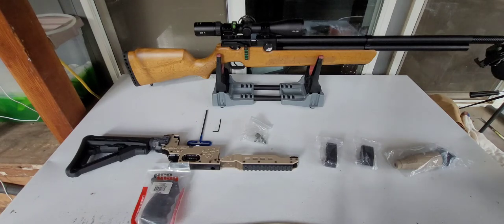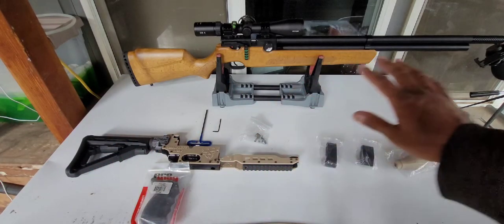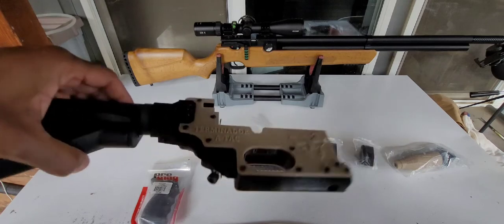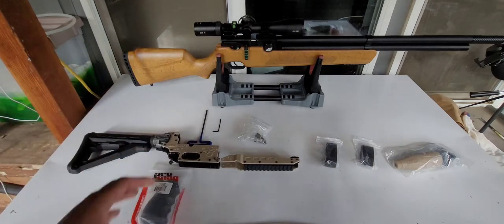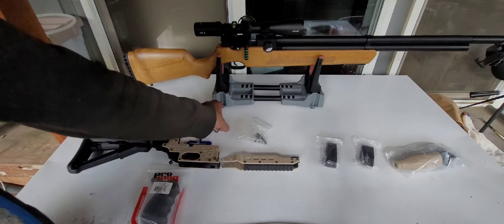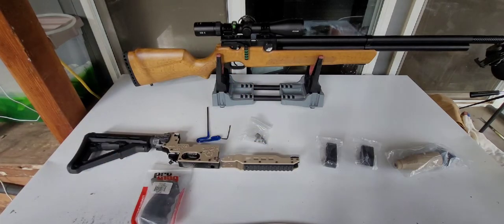I will put a link in the description from Terminator Air Gun to where I got this. They have Dana — he does a video that's way better than I can do on how to install this and what you need to do. It's not hard. There are a few screws, but he's put together most of it. I don't think I have to take it apart very much to assemble it. I think I'm only going to need that Allen and that Allen. If I need any more I have them, but that's it.